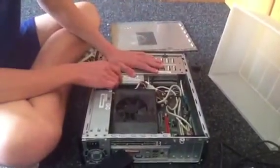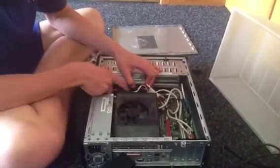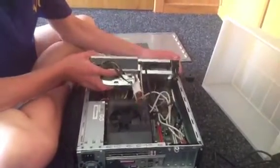Now this here — what I'll take out first — has the CD-ROM, hard drive, and the FD card slot. Take that out.